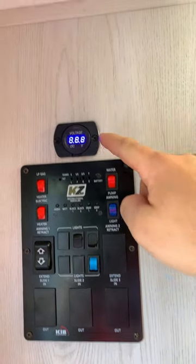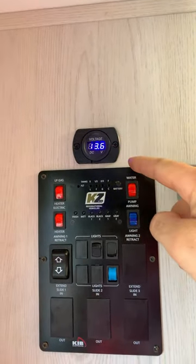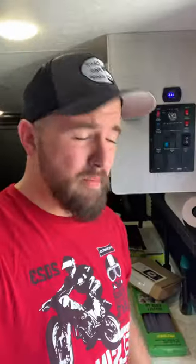So I went ahead and added a DC voltage monitor here so I can actually see what's going on in my DC circuit. But you may be thinking, DC is only half of these things — what about the AC?